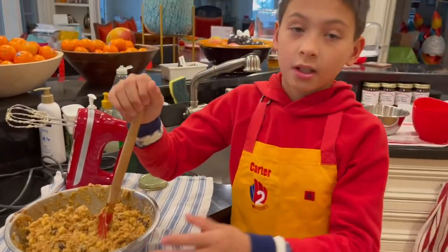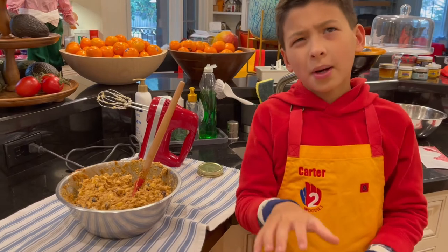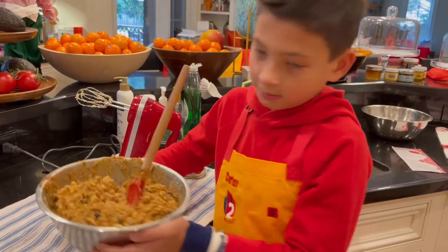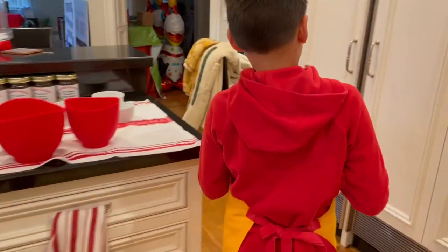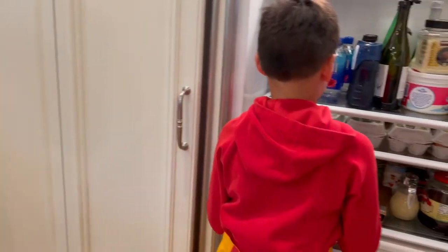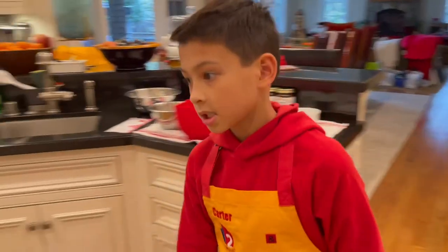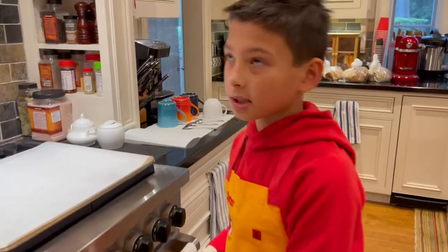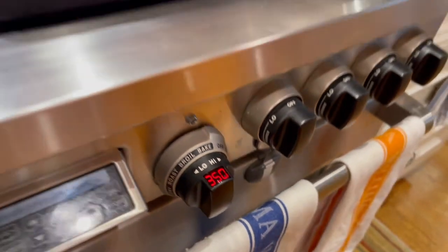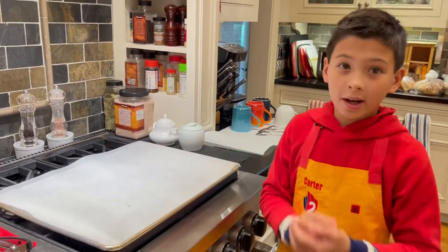We are going to put this in the refrigerator for about 30 minutes to firm it up a little. We're going to set the oven to 350 degrees Fahrenheit. Then you're going to get a cooking tray and a piece of parchment on top of it to put the cookies on. Stay tuned.